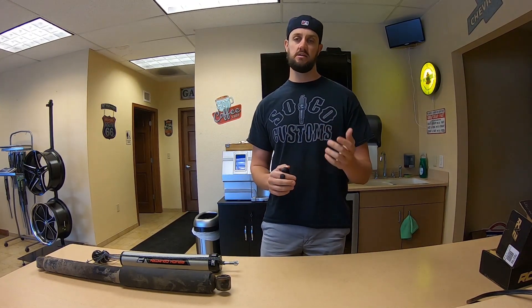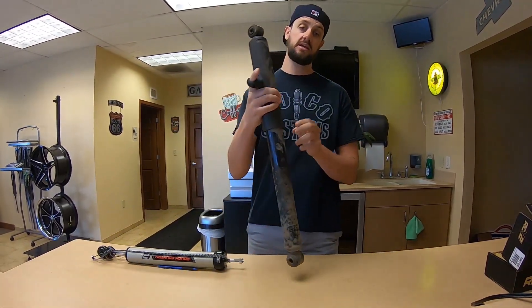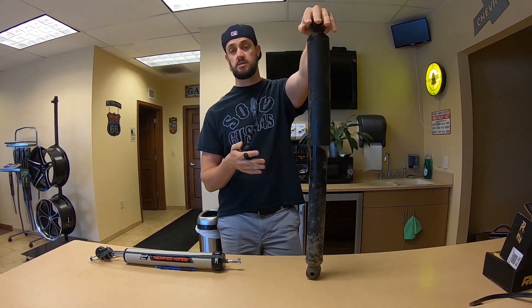So what is the big deal about monotube shocks? To start off with, I'm going to chat with you a bit about the twin tubes that your truck probably came with. It is called a twin tube because you have a tube within a tube — it's like a deception but for shocks. Shock-ception.